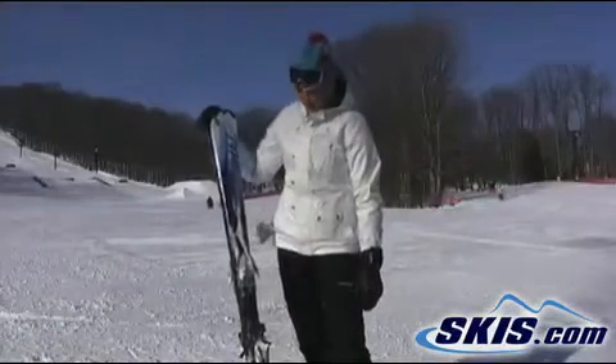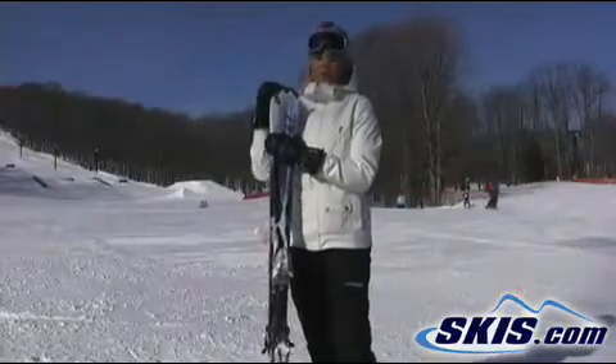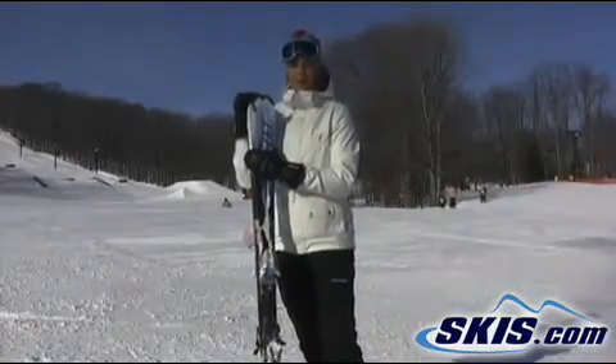Hi, this is Emily. I just got off the Vocal Estrella. It's a good beginner ski. It's pretty soft, so if you're a beginner, it would be great.